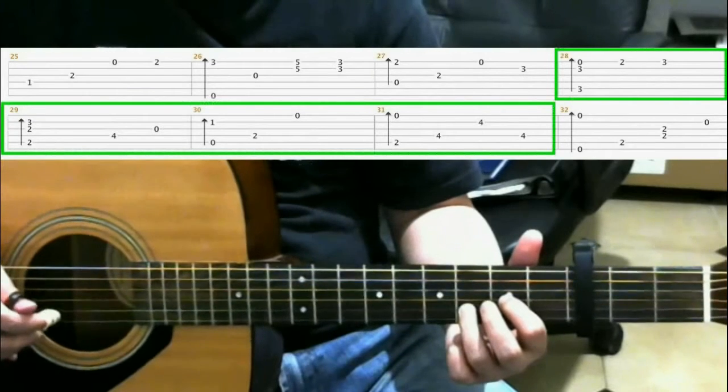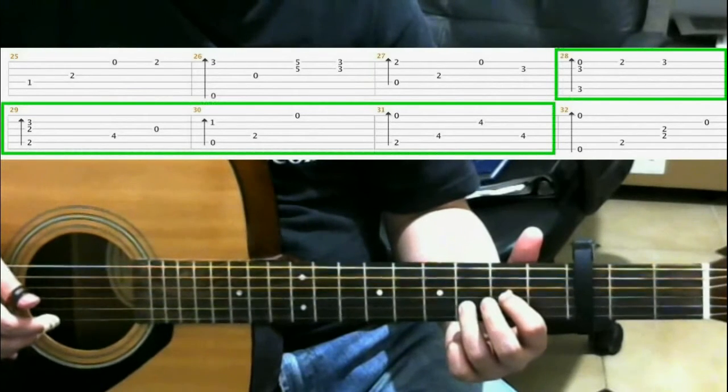So from here we have. And now measures 28 through 31 are the same as we did before, so I'll play through it.